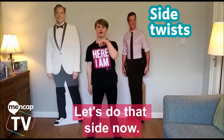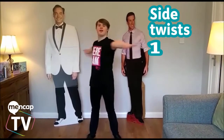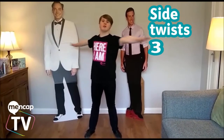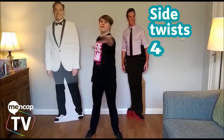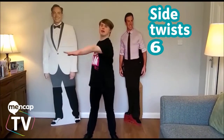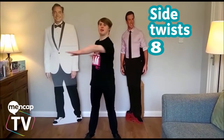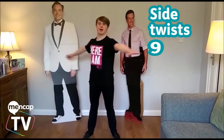And then let's do that right now. Up, like this. 1, 2, 3, 4, 5, 6, 7, 8, 9, 10.